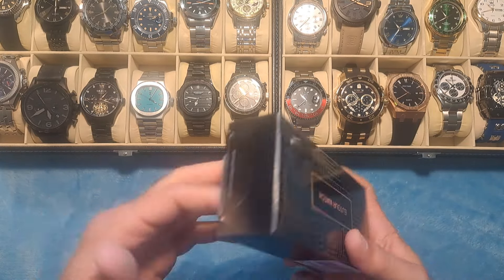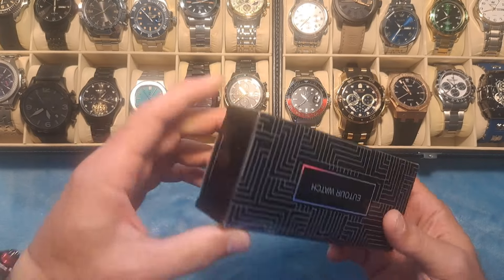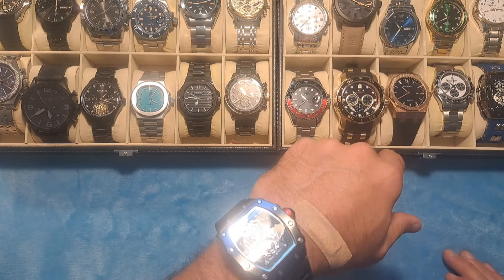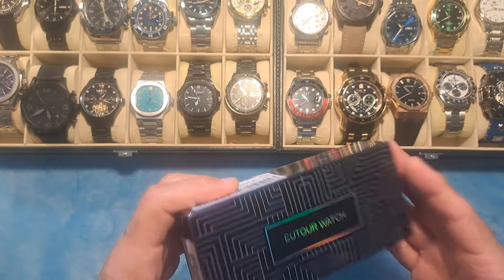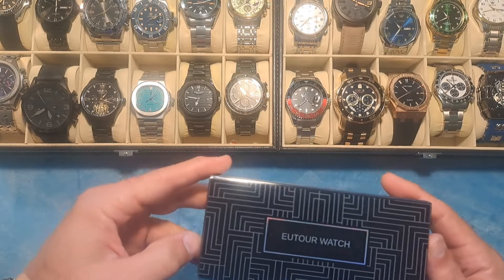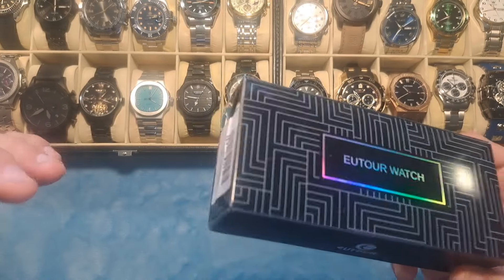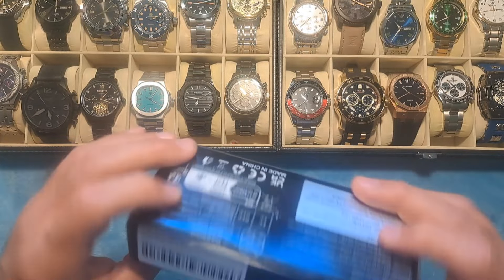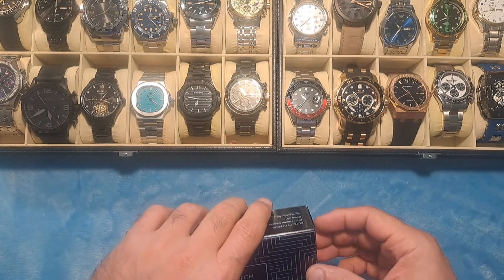Without further ado, let's get into this watch that I have for you today. It is a little bit different than some of the watches that I typically review, and I did get some requests from a couple of viewers asking me to pick up one of these watches. Honestly, I was kind of skeptical as to whether or not I even wanted to get one because they kind of looked cheap and hokey online. So I kind of put it off for a little while, but I ended up just saying, you know what, I saw one that looked halfway decent and I'm going to pick this thing up and do a review on it.